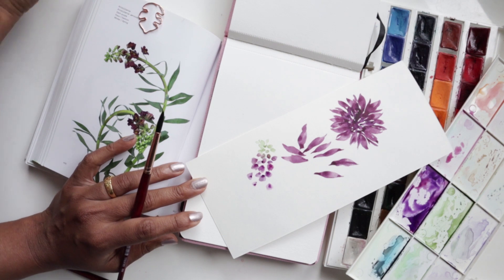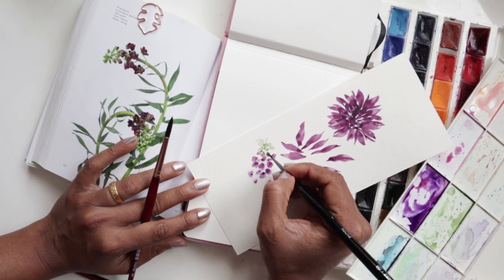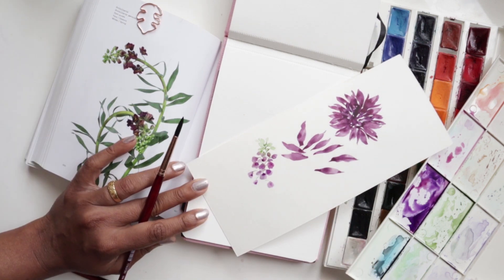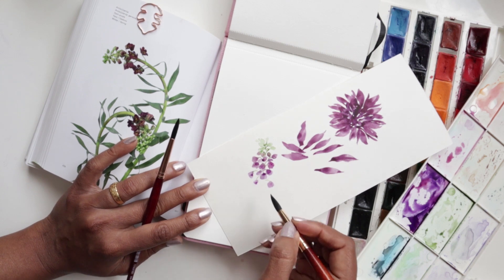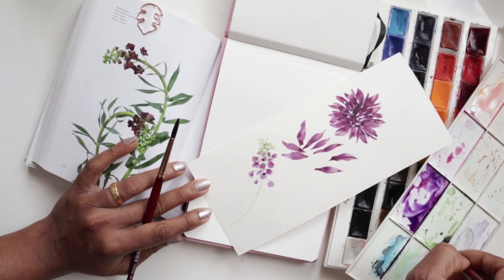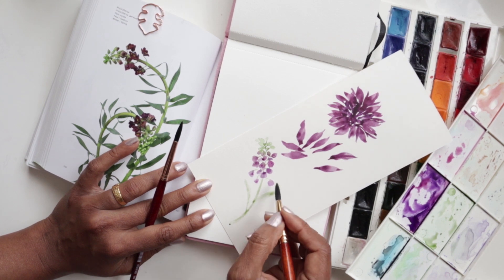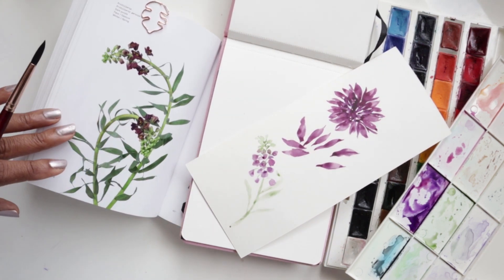Back to the number one, using green to blend and connect everything together — very lightly with the tip of my brush, just bringing it all in. Then we use the number eight for the stem, since we need a nice thick area there. The leaves are simple: using the tip of your brush, pressing down, and bringing it back in to the stem. That's the idea!